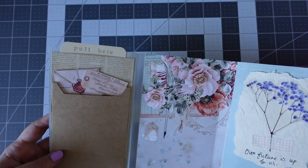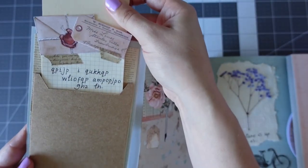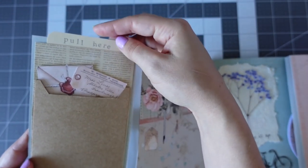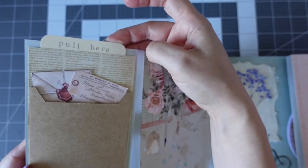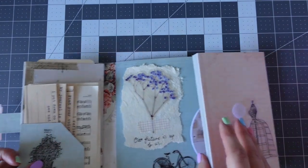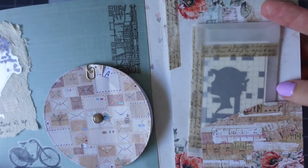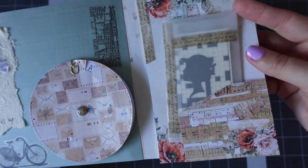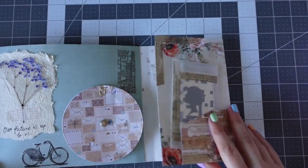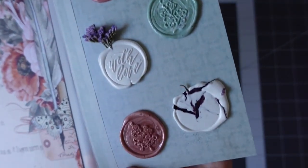I've left the Mintay papers quite blank because they're very detailed in themselves — that's the thing about Mintay papers, they have so much detail you don't really want to cover it up. I'm showing you that set of die cuts I found in my stash and have associated them all with the theme. I also have some wax seals here that match the colors of this happy mail.